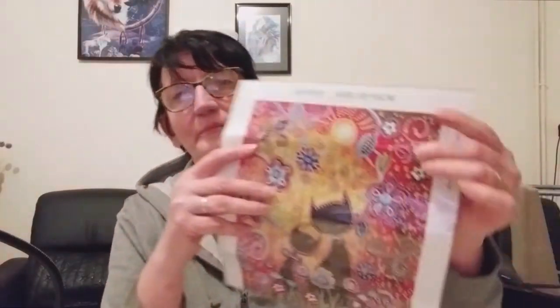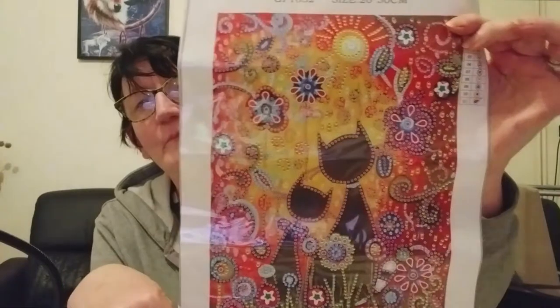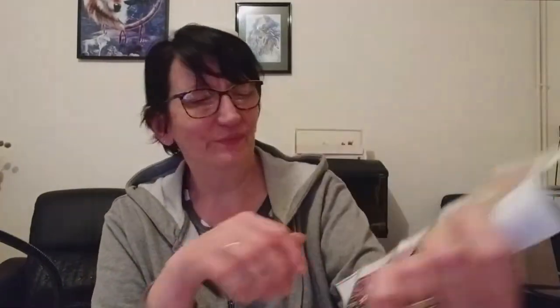Aujourd'hui, je vais attaquer le diamond painting que je vous ai présenté dans la vidéo précédente, que j'ai eu par la boutique Make to Gams. Je vais vous montrer celui-ci : les chats amoureux. Je vous rappelle que c'est un partiel, avec des diamants spéciaux. Je vais le faire en deux fois.